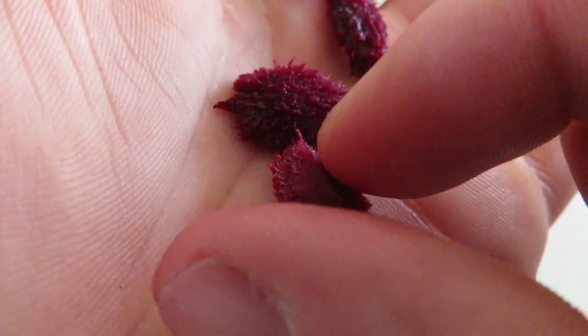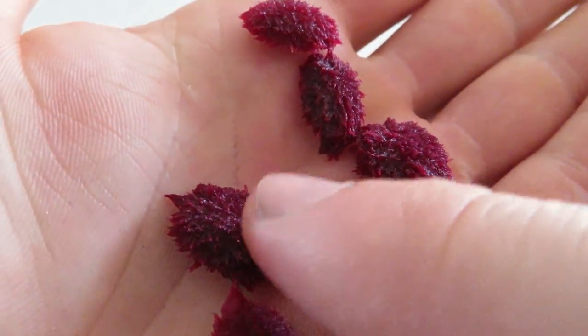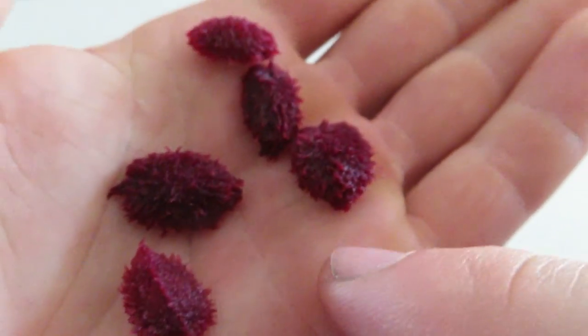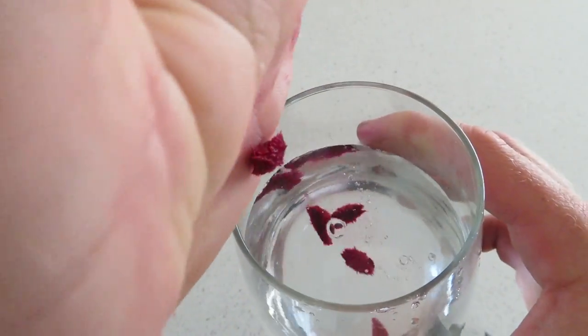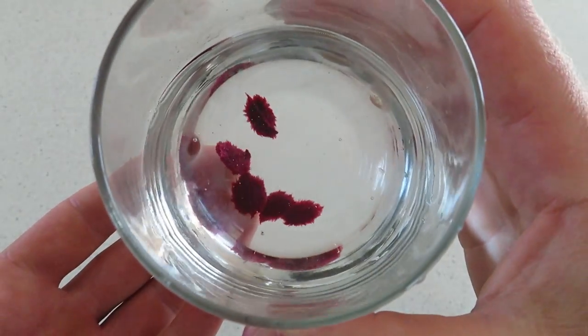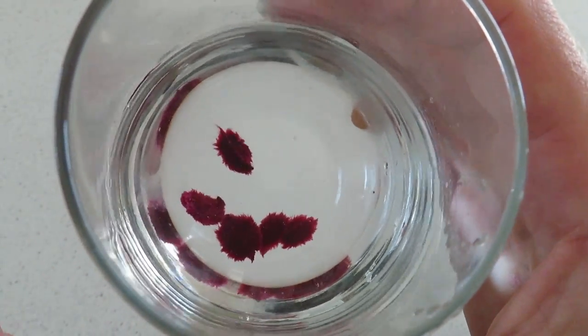These are the seeds — they're a flat shaped seed, really cool looking. I wasn't able to get any of the fibrous stuff off them so I'm just going to plant them with it and hopefully they'll still sprout. It would just be a matter of if it created any fungal growth. What I'm going to do is soak them overnight to give them a good chance to get some moisture into the seed, because it does have a bit of a husk on the outside. Hopefully that will kick start those seeds into gear.